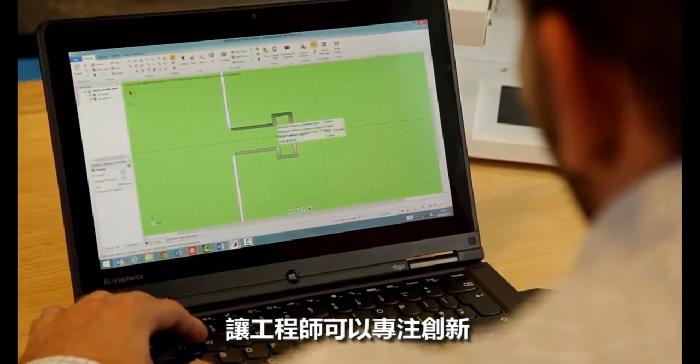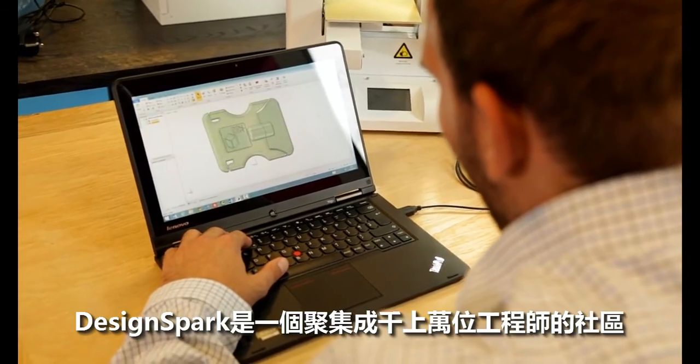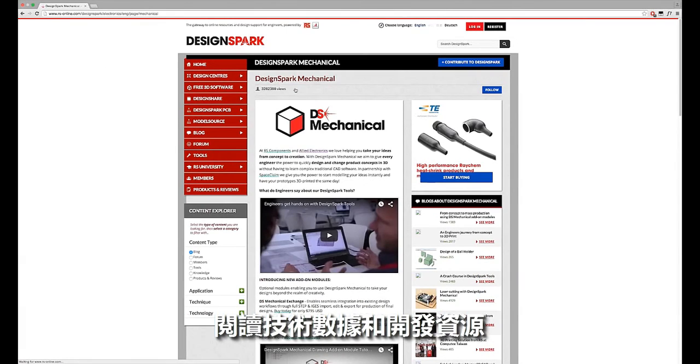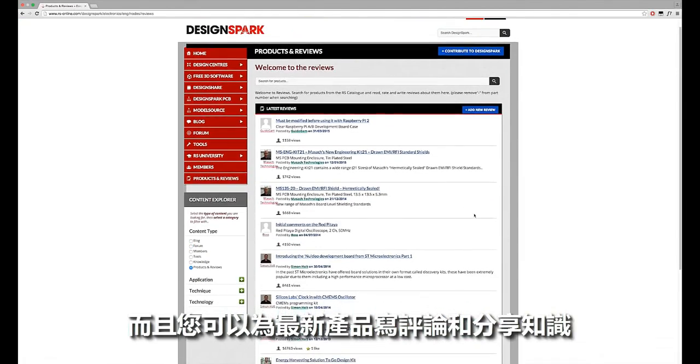DesignSpark is a design ecosystem that RS Components created that enables innovation for engineers. It's a community of hundreds of thousands of engineers from all around the world — in fact 200 plus countries. Here you can download free of charge software design tools, read technical data and development resources, and create reviews about the latest products and share knowledge.